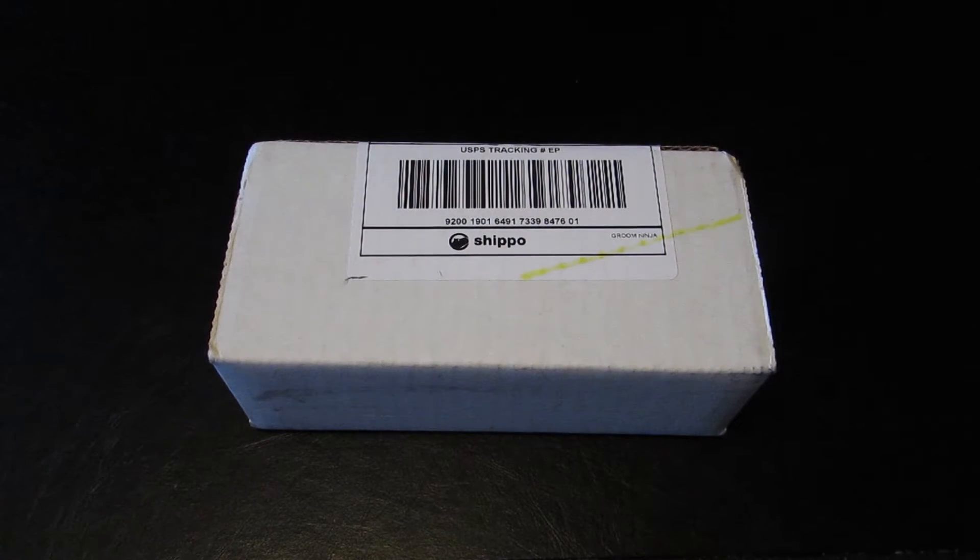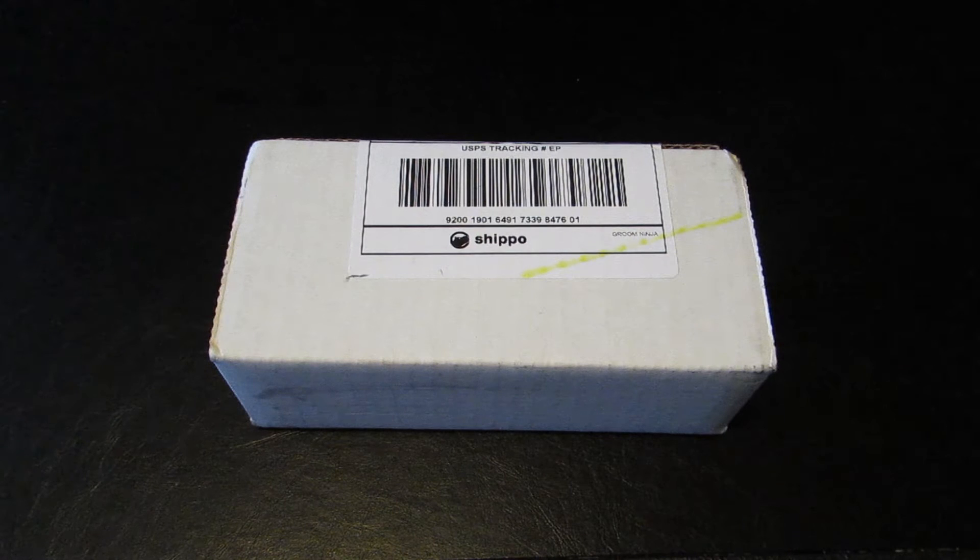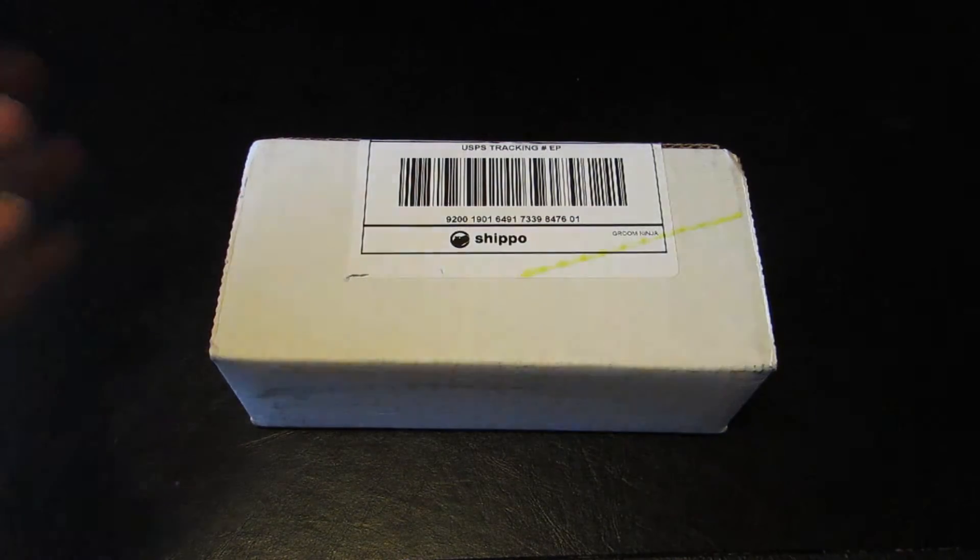Hey guys, what's up! It's mail unboxing time today and I am going to be unboxing a very awesome tool or brush for your pet. You guys already know what it is by the title, so let's get right into it.